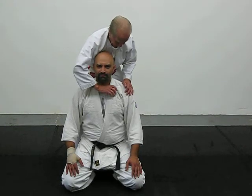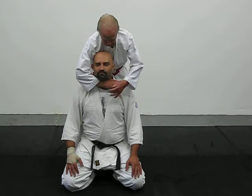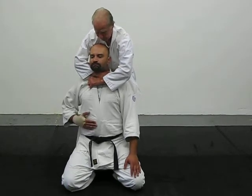Action. Grab the lapel up tight and up high, put pressure with your elbow going back, and the other hand grabs the other part of the lapel and pull them up.